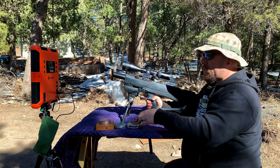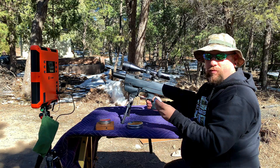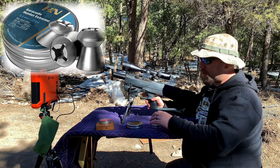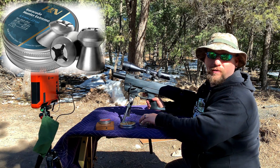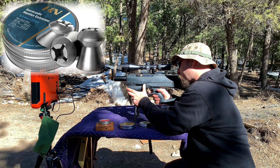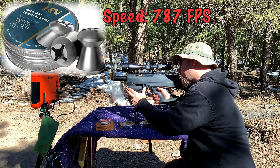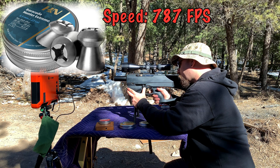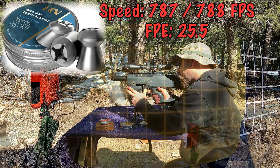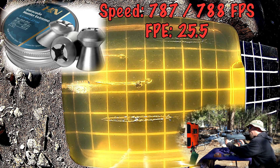Next I'm loading up some of the H&N Barracuda Hunter Extremes — these are 18.52 grains. I've got five of them loaded up. I'll take some shots on target and put two into the gel. Velocities came in at 787 and 788 feet per second. It looks like I skimmed that first one across the top of the gel.